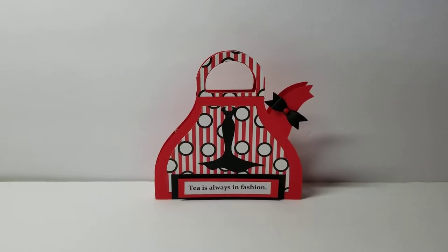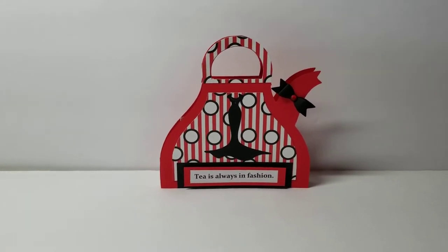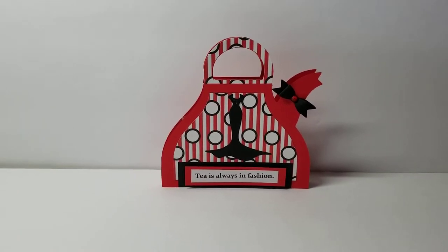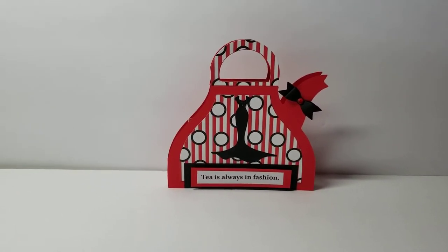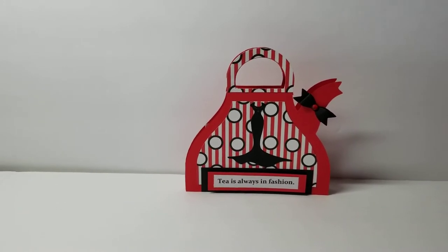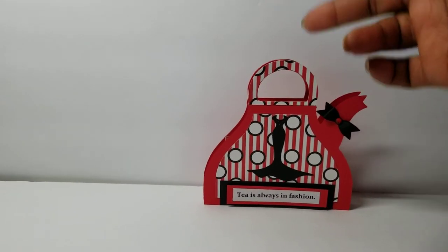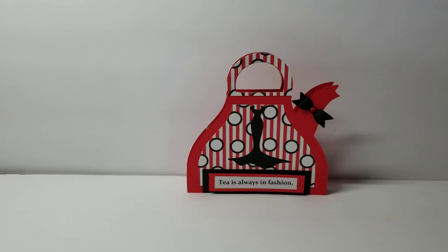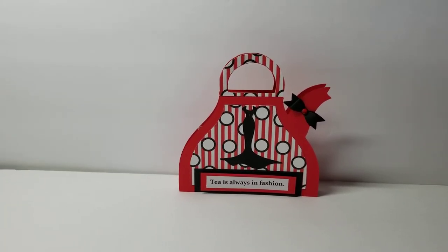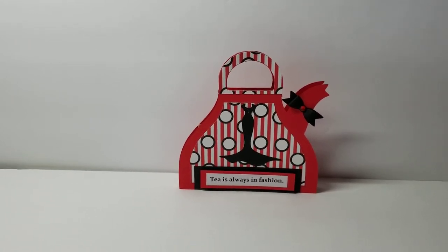Today I used the teapot shape card set and I'll have that linked below. I decided to make something other than how the file is done — the file actually has the cards attached up here and they flip up. I used not the card base but the card topper, resized it, and made two separate pieces.